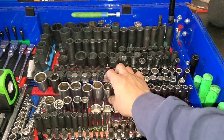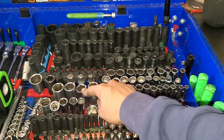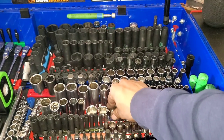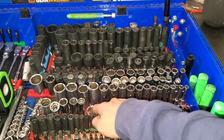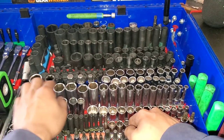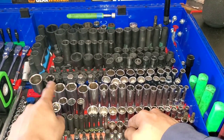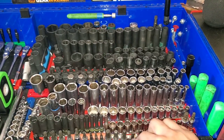Right here, 8 through 19 Icon 3/8-drive chromes. 20-mil Mac, 21 Pittsburgh, 22 and 23 Mac. 8 to 18 Craftsman 6-point chrome. 19 and 22-mil 3/8-drive chrome Pittsburgh 12-points. Spark plug sockets — 14mm 12-point, 16mm Mac 6-point.